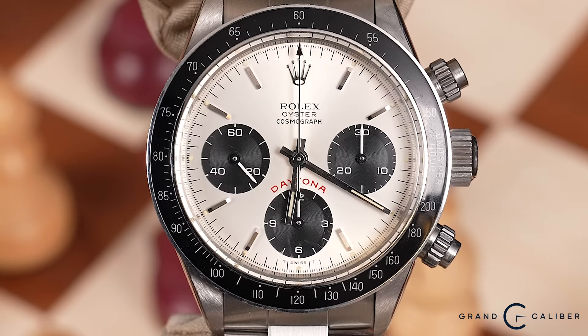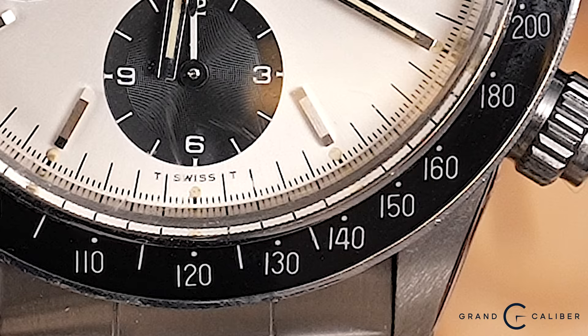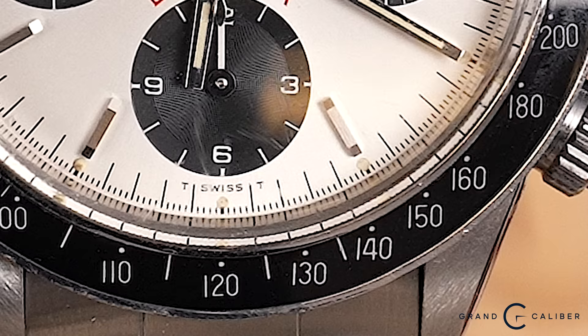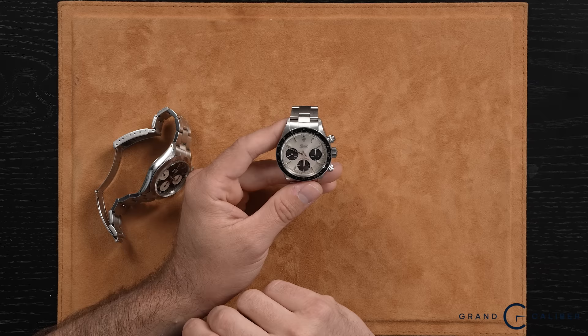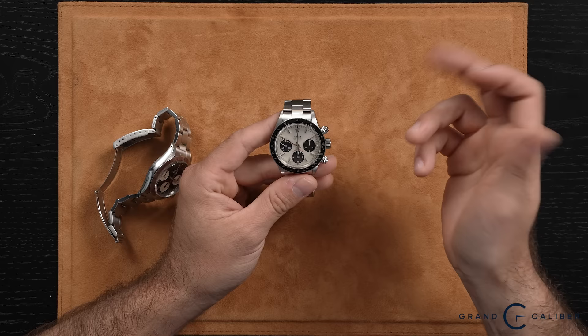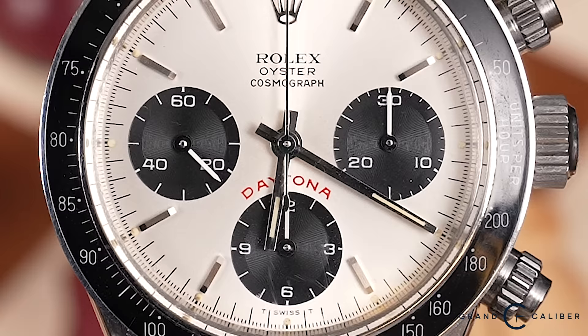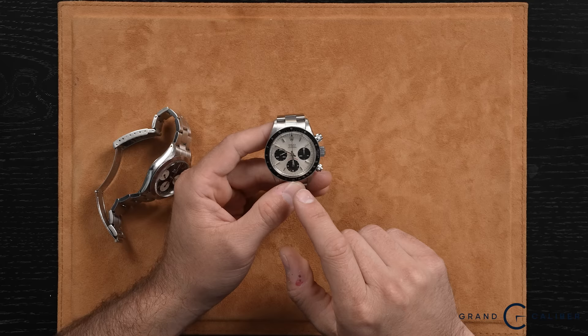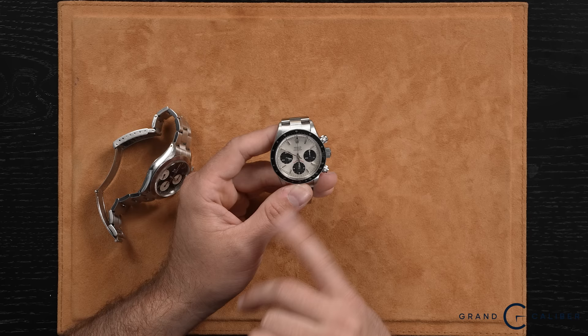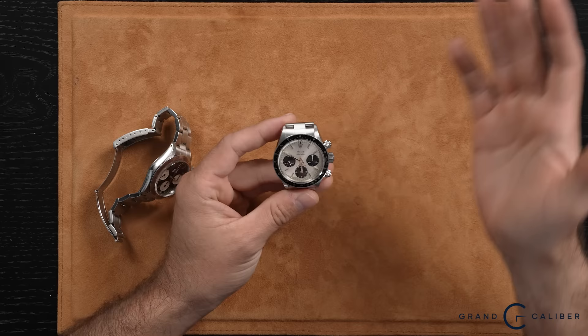The biggest difference between a 6263 and a 6265 is always going to be that bezel. This bezel is in very good shape and it's a Mark 3 bezel. To verify that, you really want to look at the numbers and the way they're laid out — look up a Mark 3 bezel online, line it up, and check the fives, fours, and sevens. If the fonts and layout are consistent, it's correct. As for the dial: the original dial has the word 'Daytona' in large text, whereas service replacement dials have the same word but in a smaller, more modern-sized text. If you see that, you'd know immediately it's a service dial — likely a luminova replacement.